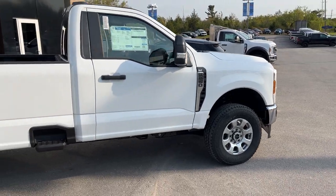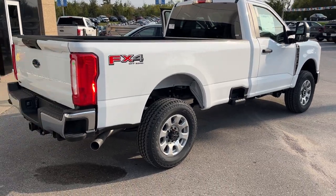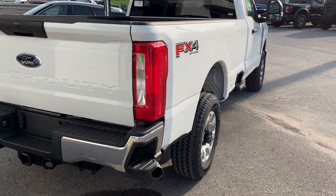This one's powered by the 7.3-liter V8 gas engine — a fantastic engine in this truck. You also have your FX4 off-road package here as well, and your steps on the side and the rear bumper.